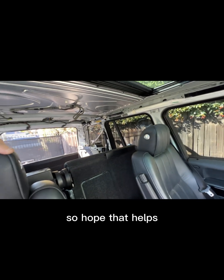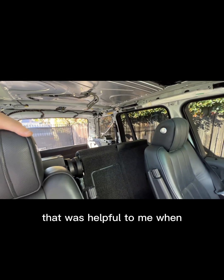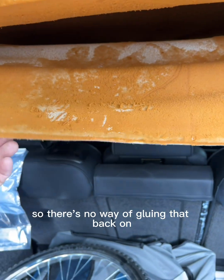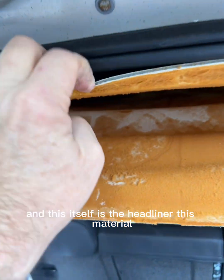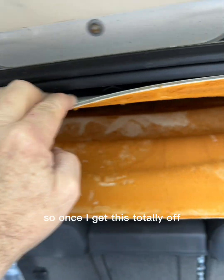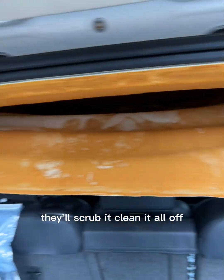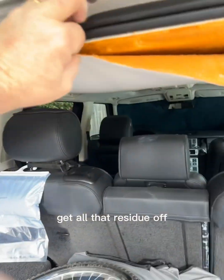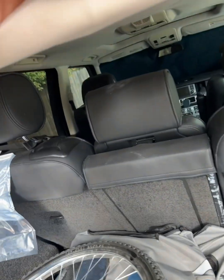Hope that helps. I didn't see anything really helpful when I was thinking about doing this, so I figured I'd make this video. There's no way of gluing the old material back on — this material itself is the headliner. Once I get it totally off, I'll take it to somebody, they'll scrub and clean it all off, use acetone or some other chemical to get all that residue off, then apply a fabric that matches.